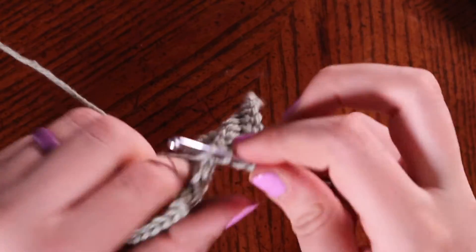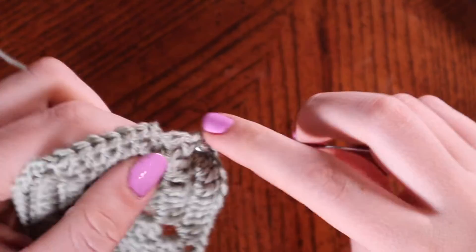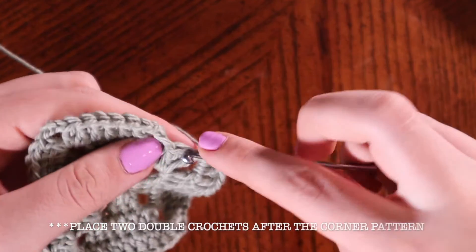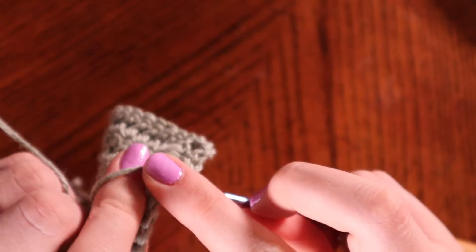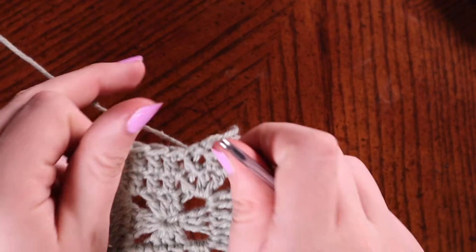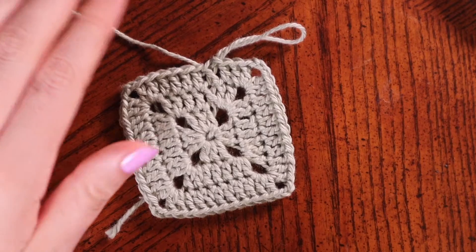Place one more double crochet to finish off our round, then finish the round with a slip stitch. That is the entire pattern for each of the granny squares — you're just going to repeat it, working down the face of each square, doing the corner pattern, working down the face, corner pattern, same thing, until you have the size granny square you want for your project. You only need four granny squares.